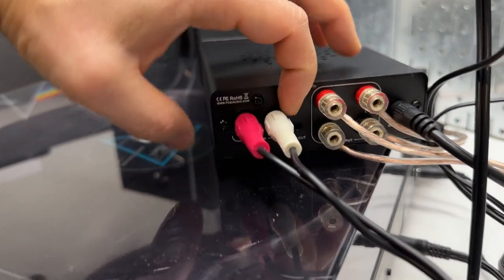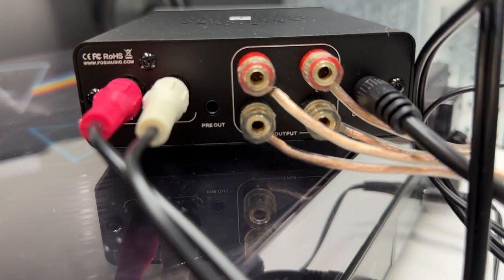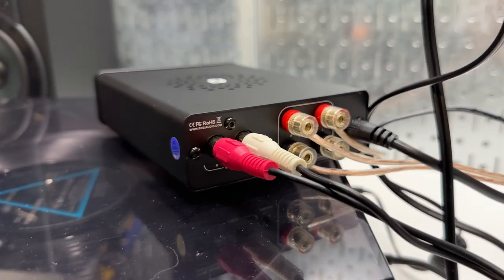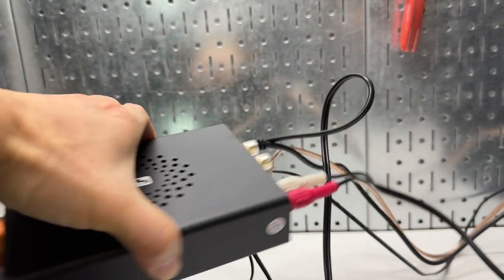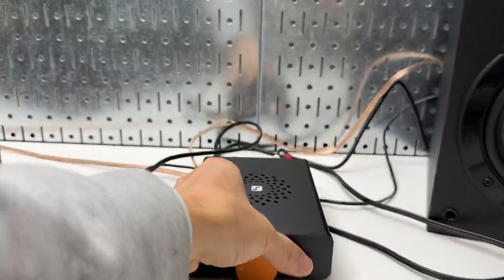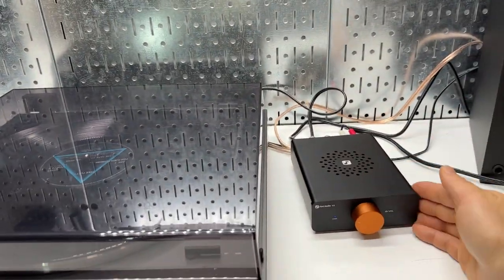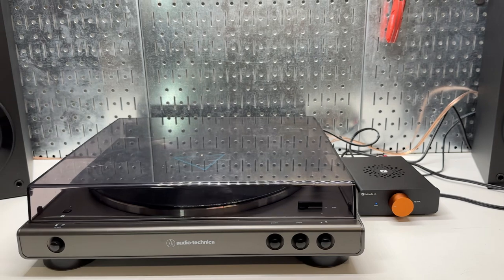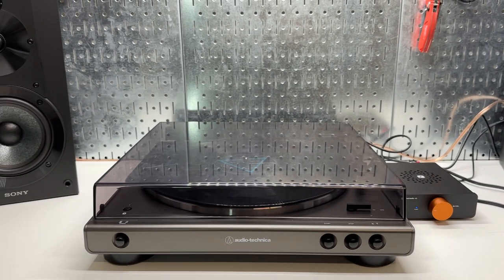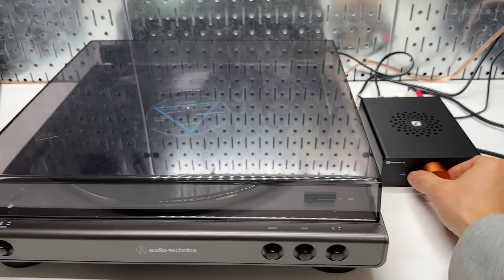It sounds fantastic. It also has a pre-out, which I believe should be used for a subwoofer — I don't have one. So I have the purest analog amplifier setup on the desk. Everything is analog, unless the internal chip is digital — it's a Class D amplifier, which I'm no expert on, but I'm trying to get the purest amp for this kind of setup.